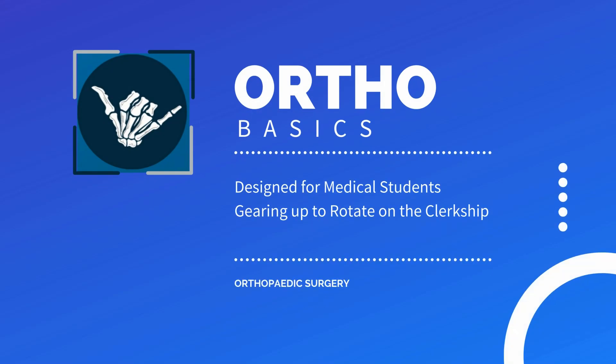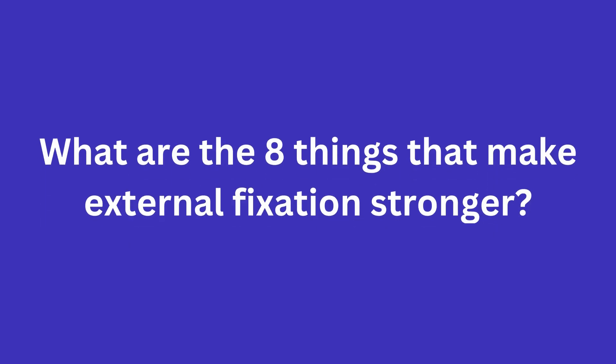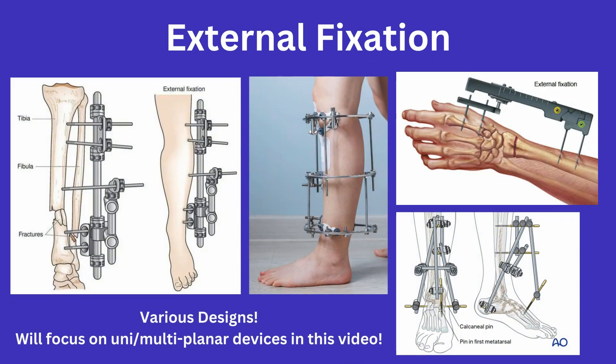Today we will briefly cover external fixation and how to answer the infamous medical student pimping question of what are the eight things that make external fixation stronger. External fixation can have various designs and can be utilized throughout the body for either temporary or definitive treatment of an orthopedic injury. I won't go over the different types of constructs in this video, as I want to cover the basic principles of external fixation that you are likely to be asked about.